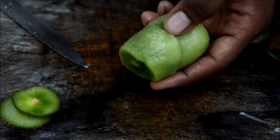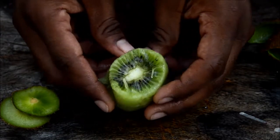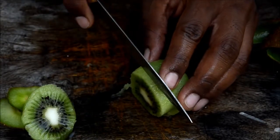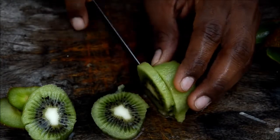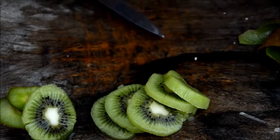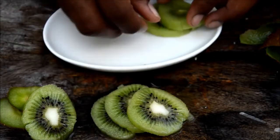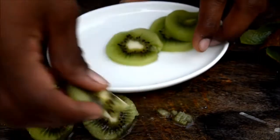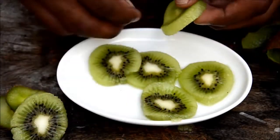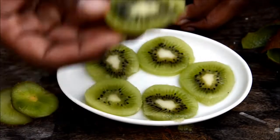The skin is out and you don't have much flesh wasted — that's really nice. You can have it like this, or slice it if you want to serve it to someone. Grab a plate and serve them like this — they really look nice. Beautiful fruit!